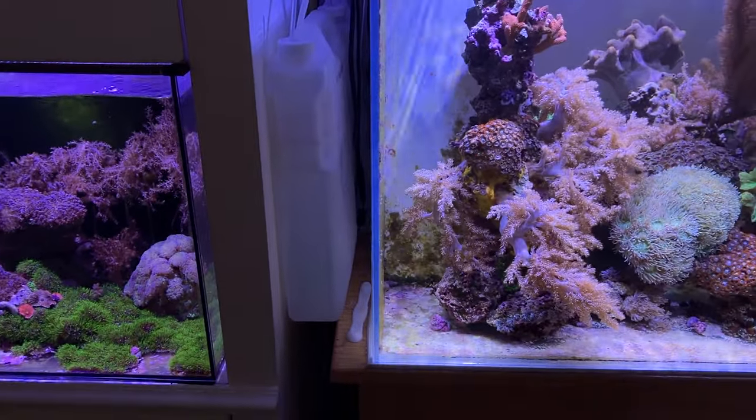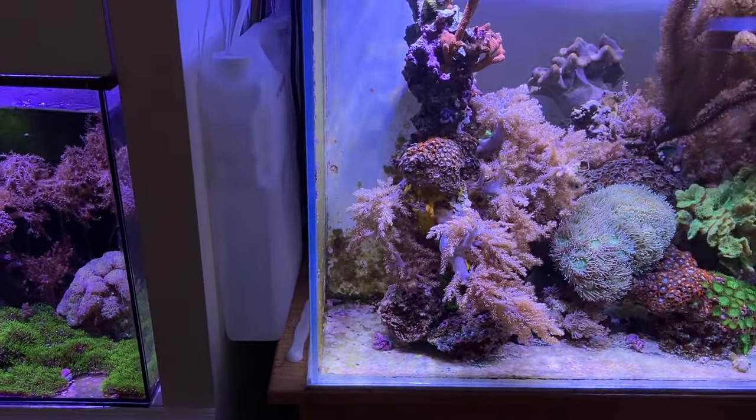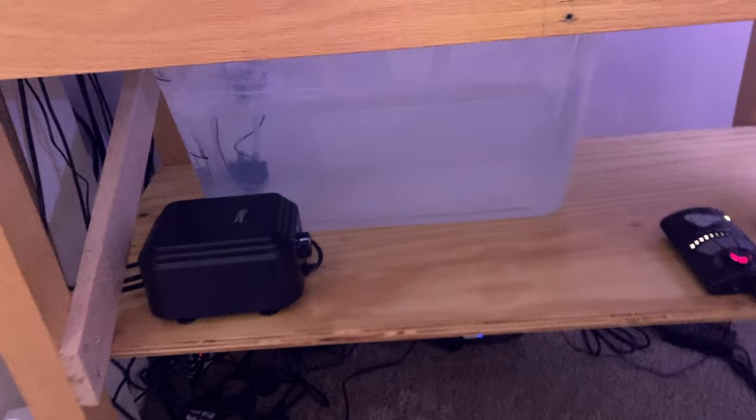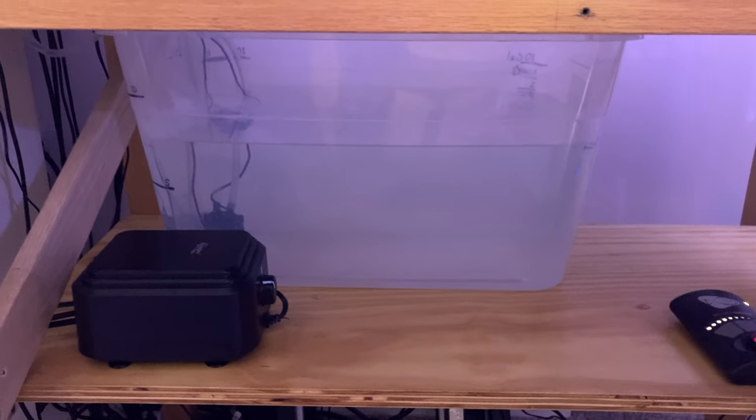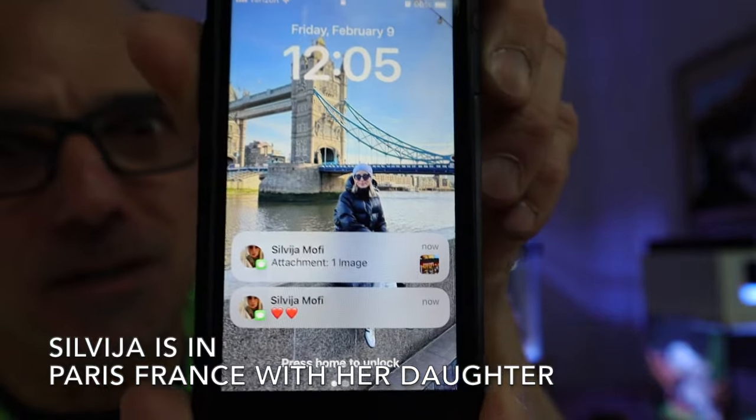I'm dosing calcium and alkalinity into the 75 gallon tank because I'm not changing water as frequently as I do in my small tanks, and I haven't added kalkwasser to my ATO. There's my wife — she puts me in a good mood.